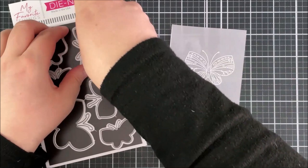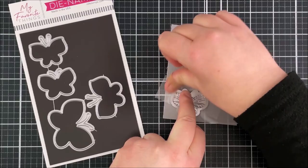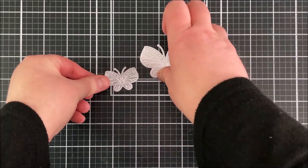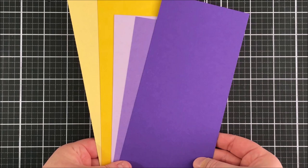I'm then going to take the Winged Wonders dies and place them on top of the images, hold them down with some low tack tape, and run that through my die cutting machine. When I do any die cutting on vellum I like to add a scrap piece of paper underneath. I need to remember to remove it from the backs of the butterflies, otherwise it looks like the vellum is very opaque. I add that piece of paper behind so that I don't get any marks from the cutting pads onto the vellum.